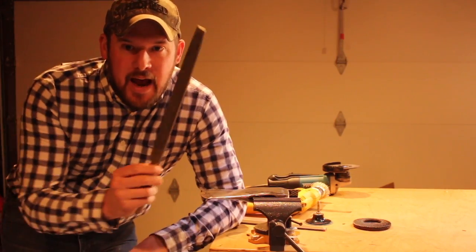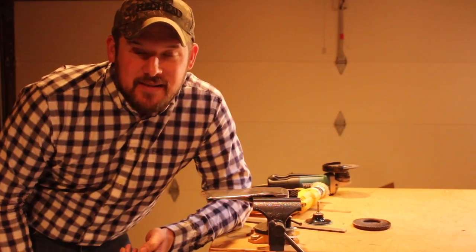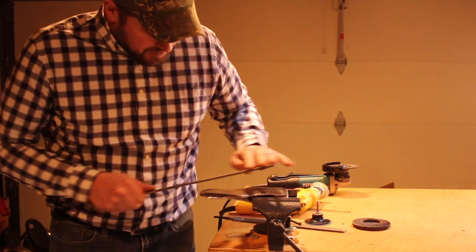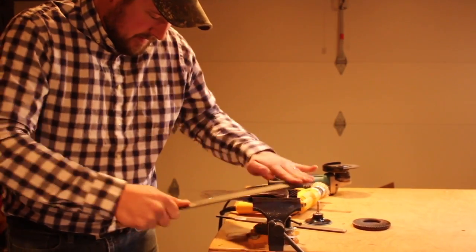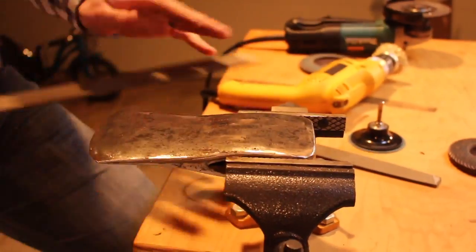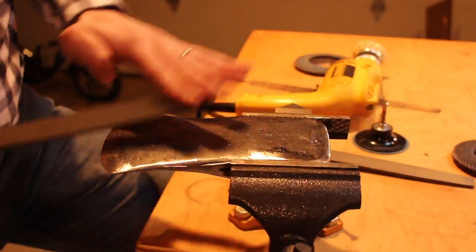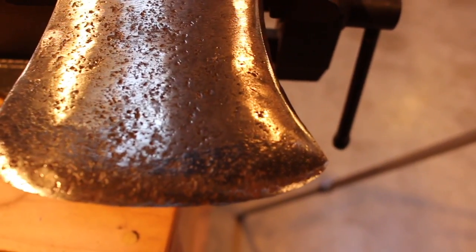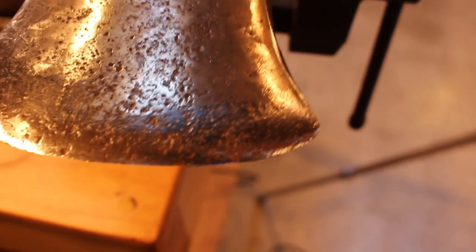The next step is to reprofile the edge, and for that I use a 12-inch bastard mill file. This stage takes a little while, so you just have to be patient and take off metal little by little until you get a nice profiled edge. I basically hold it at around a 15-degree angle. One of the things I'm noticing is there are some little tiny chips in the blade, so you want to file down until all those are gone. You'll also notice all these pock marks — so at least on the blade we're going to try to remove all the pitting, get rid of any chips, and have a nice smooth sharp edge.